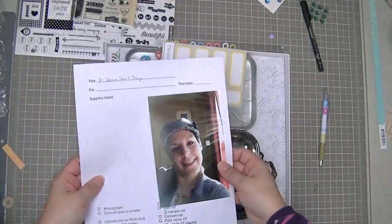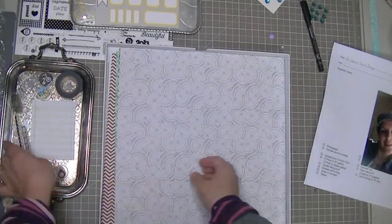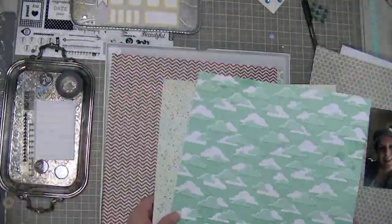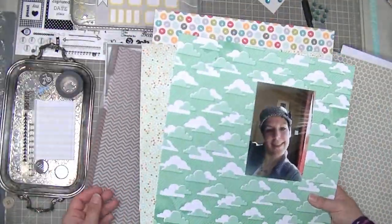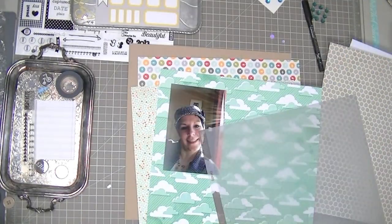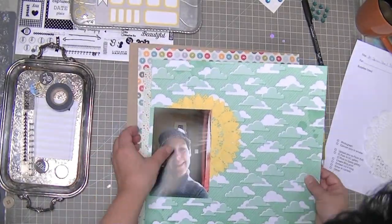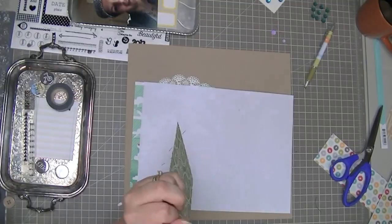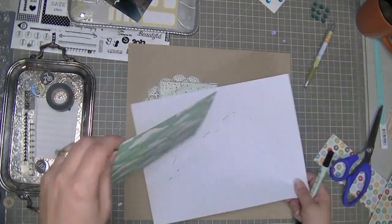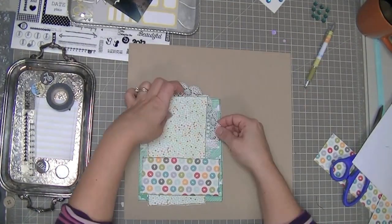Hi guys, Tracy here with a layout that uses almost entirely the Block Party kit, which is the Studio Calico kit for January. I just have the main kit, and I have that picture there of myself that I actually took while I was FaceTiming my sister. I saw myself in the upper little corner — the other person on the main screen and then yourself up in the little corner — and the sunbeams from sitting beside the window just looked really cool, so I snapped a selfie in the middle of our conversation.